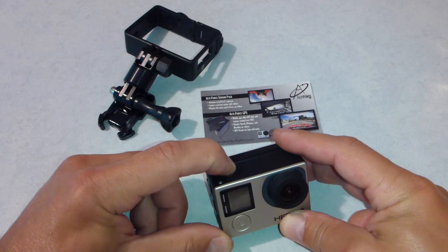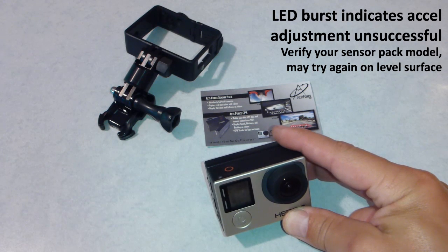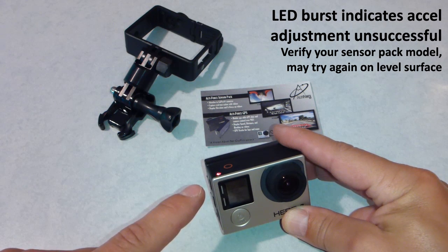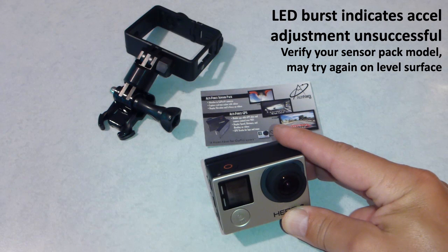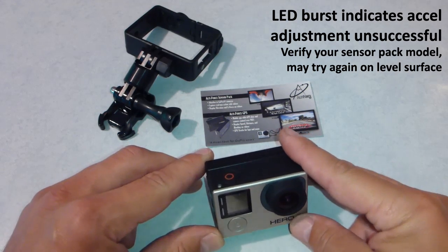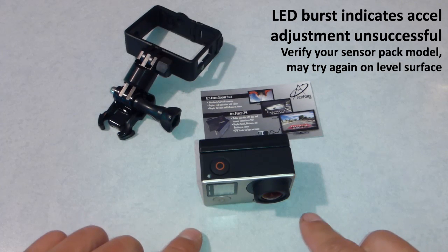Here we'll show you what it looks like if the accelerometer calibration fails. We'll tip the camera so it's not on a flat level surface. It's recording and a lot of flashes — it means it's unsuccessful. If you don't see those three ready blinks, that's an indication that it did not work. So you can try it again. Make sure the camera again is on a flat, level surface.